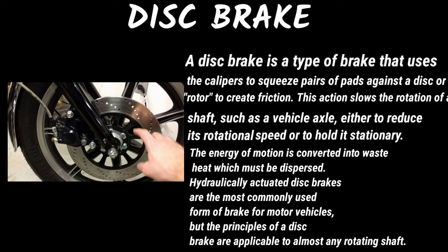Hydraulically actuated disc brakes are the most commonly used form of brake for motor vehicles, but the principles of a disc brake are applicable to almost any rotating shaft.